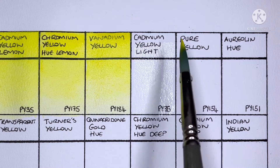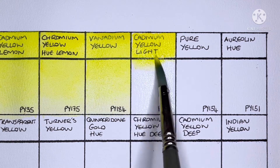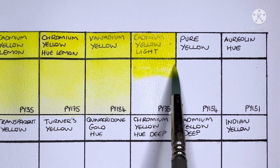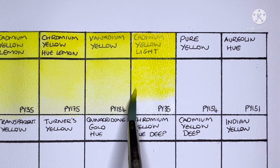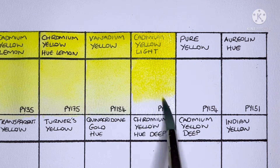Next we have Cadmium Yellow Light and it's made from PY35. It looks like a very good cad yellow light to me — there's not a whole lot more to say about it than that.